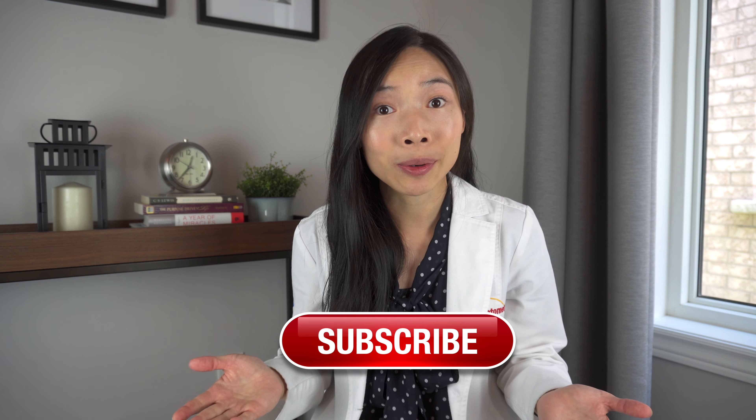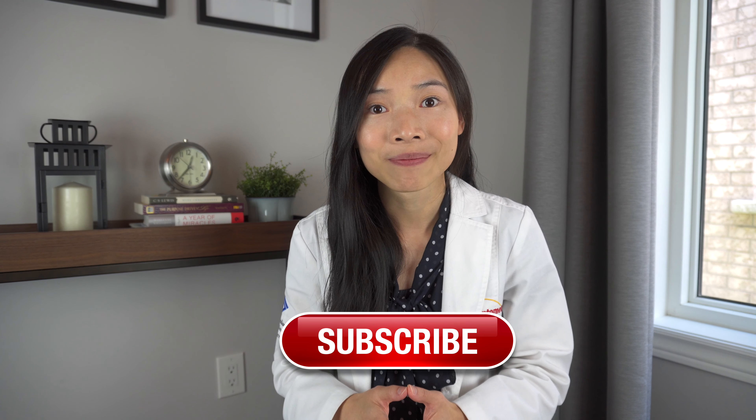I hope that helped you understand what anti-fatigue lenses are, how they're designed to help relieve eye strain at near, and how to decide if they may be beneficial to you. If you took something away from today's video, please support by hitting the like button, consider subscribing for more eye health videos, and hit that notification bell so that you won't miss the next video. Until then, I'll see you in the next one. Bye!